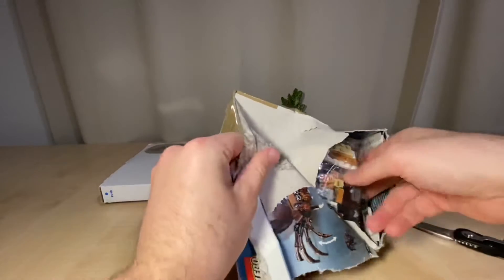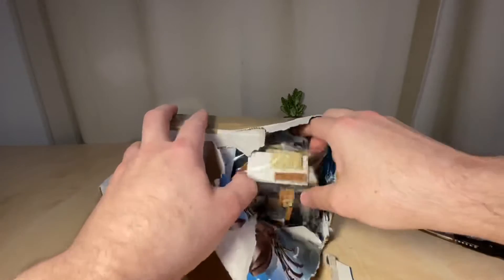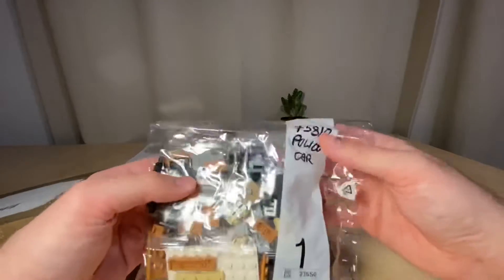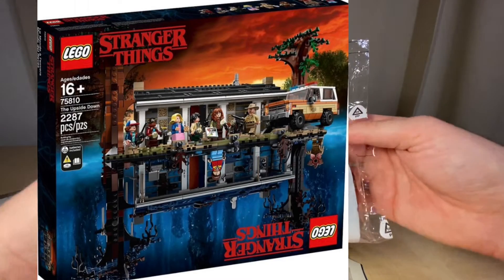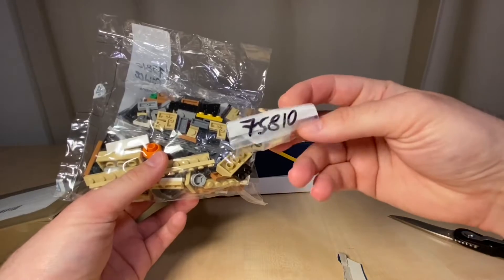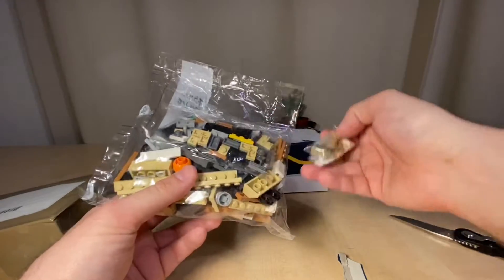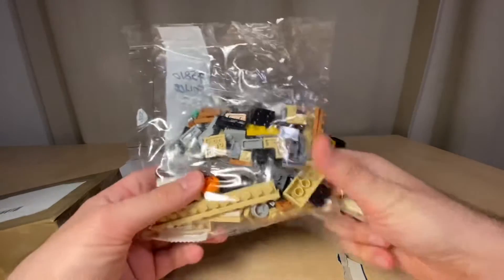Inside the box is Harry Potter-branded packaging, but they just reused the box. This is actually from the Stranger Things set 75810. What I wanted was the police truck or sheriff's car from that set — a seller on eBay was selling it separately — and I also got the minifigure, Sheriff Hopper, the cop from the show.